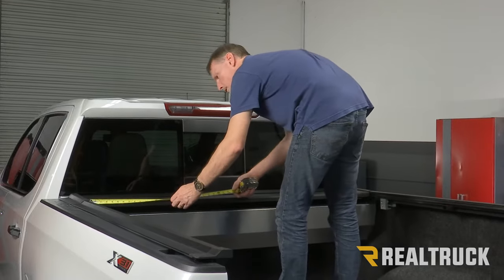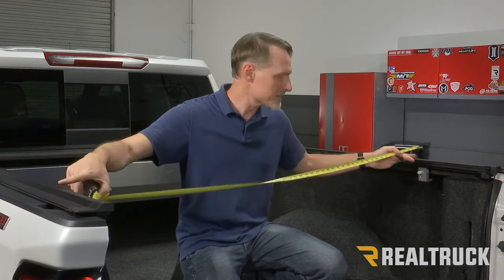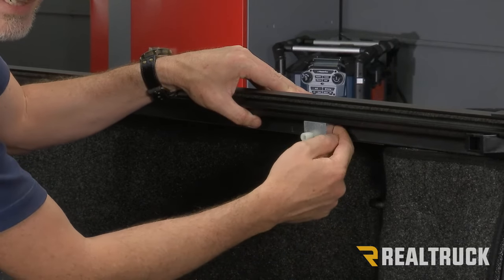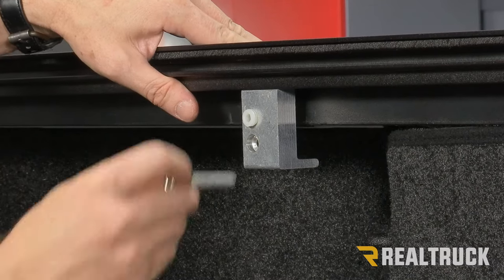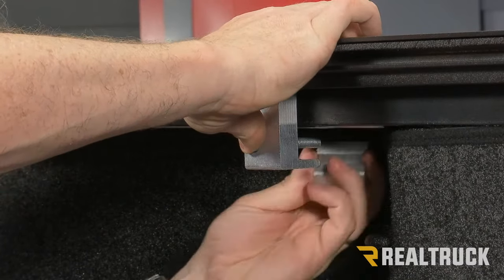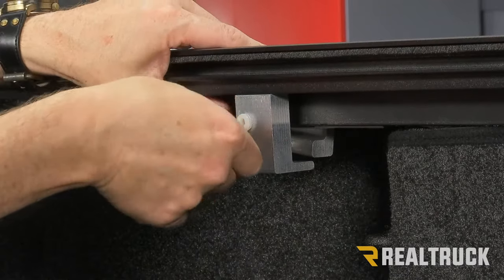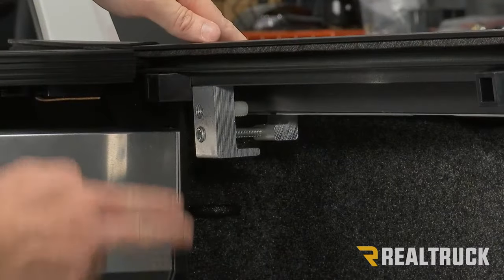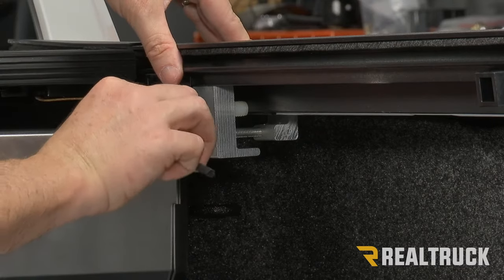Check the measurement between the rails at the canister end. Maintain that same distance between the rails at the rear clamp to keep the rails parallel. Also make sure the gap between the clamp half and the bed cap on one side is the exact same as the gap on the opposite side. Adjust the nylon screw, then attach the rear clamp half. Go back to the front clamps, make sure the nylon adjustment screw is still touching the bed cap, confirm everything is centered, and tighten down the front.